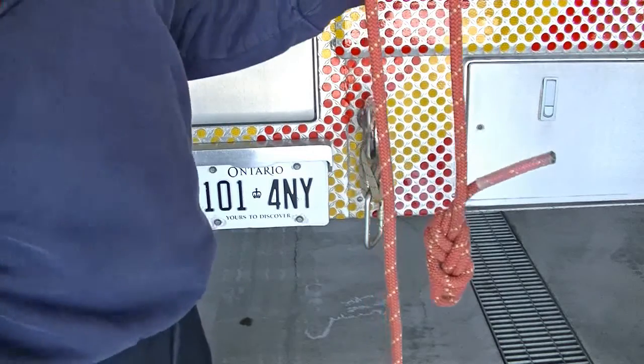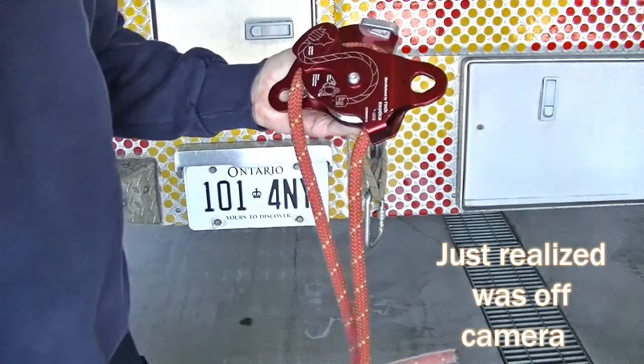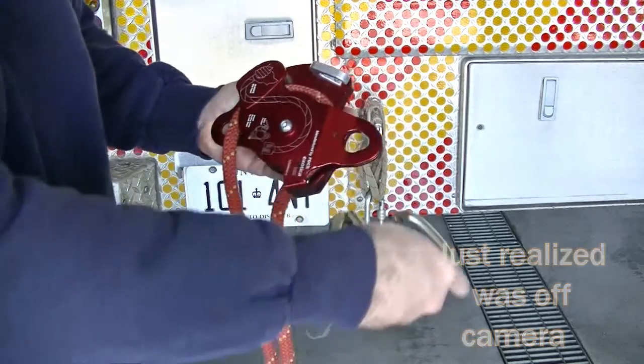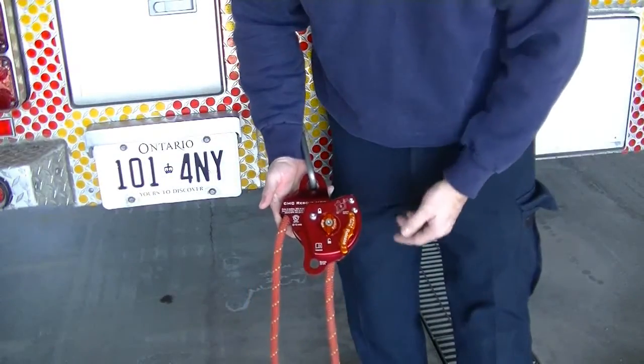To lock it, take your carabiner and pop it on like so.